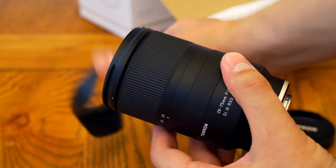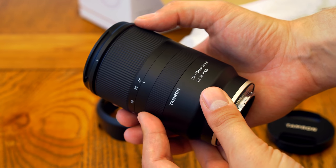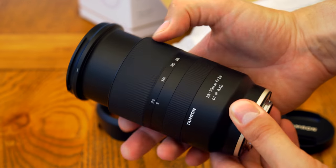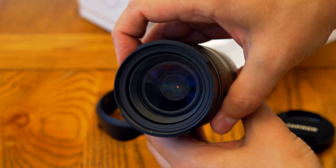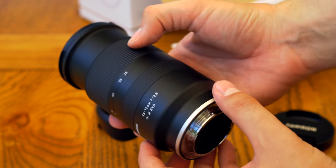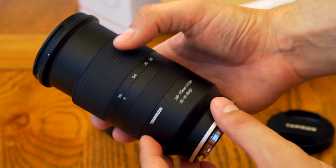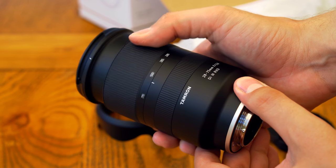This new option from Tamron is a breath of fresh air. It's much, much smaller and lighter, and less than half the price of the Sony lens. The good news is that it's designed from the ground up to work with Sony's cameras, so in-camera corrections, eye autofocus, and fast hybrid autofocus are all available as normal, and they all worked properly in my testing, including the eye autofocus feature.